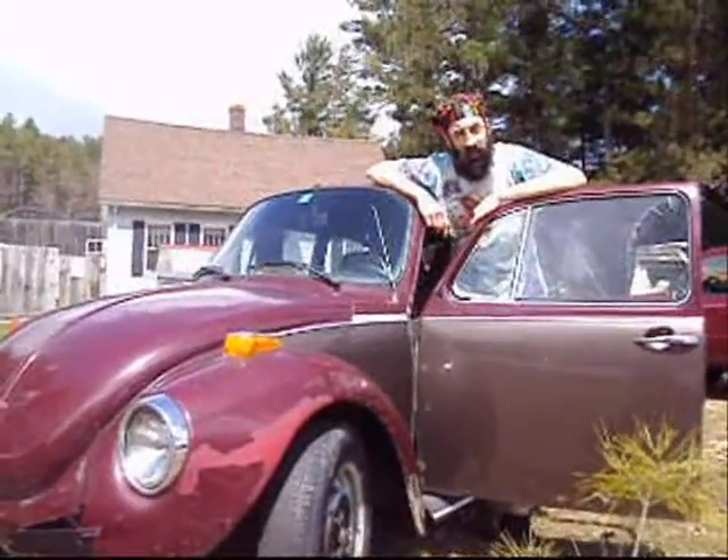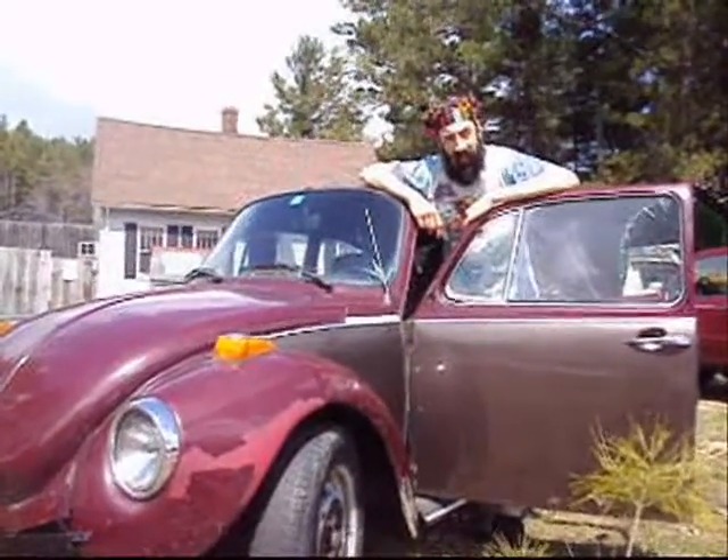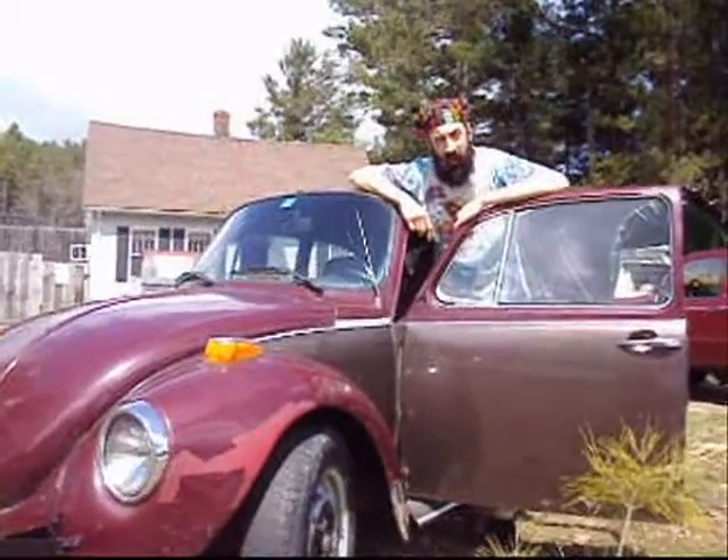Hi there, I'm Mr. Matt and welcome to This Hippie's House. In today's episode of This Hippie's House, we're going to show you how to build a passive solar water heater, also known as a breadbox water heater or a batch style water heater.